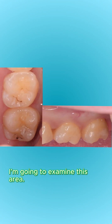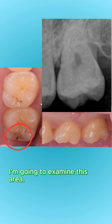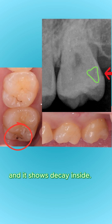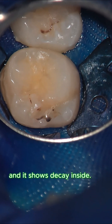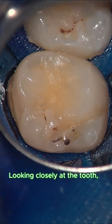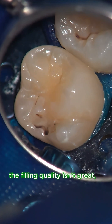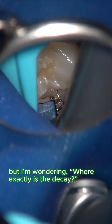Examining this tooth on the x-ray, there is a visible hole showing decay. Looking closely at the tooth, the filling quality isn't great, but I'm trying to determine exactly where the decay is.